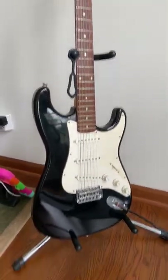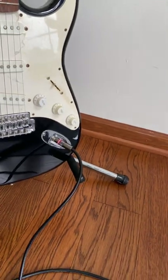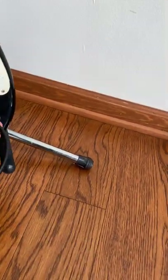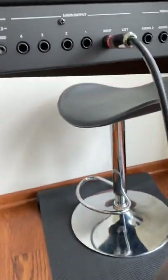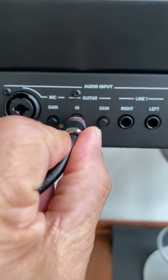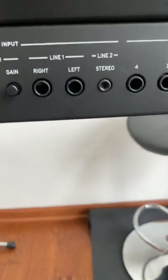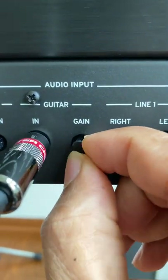So I have a guitar here. Actually I don't play the guitar but still I have it. So I plug the quadrant cable right here — the other end is going to go right here. I plug it and I make sure there is a gain right here. We can put it in the middle right now.